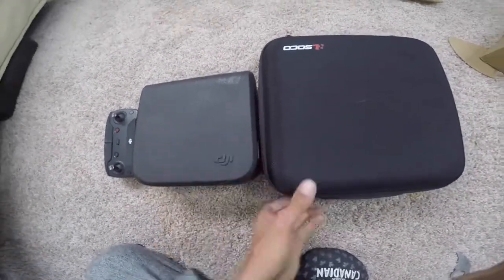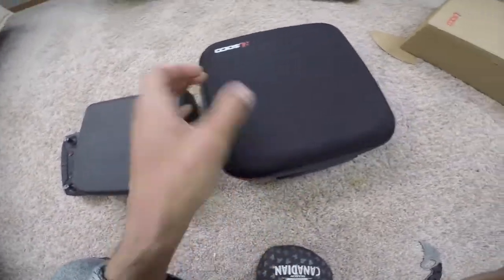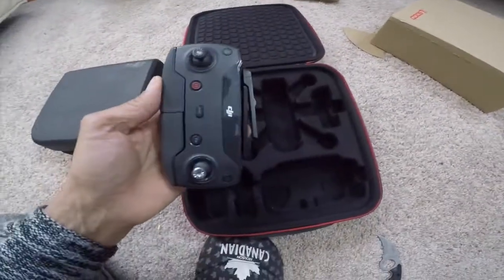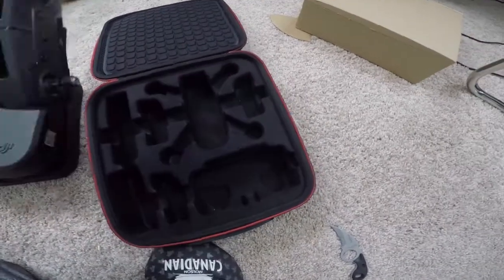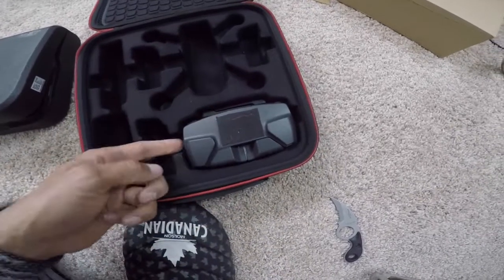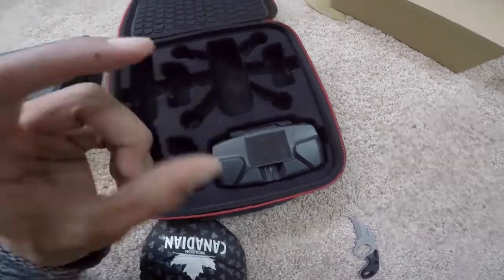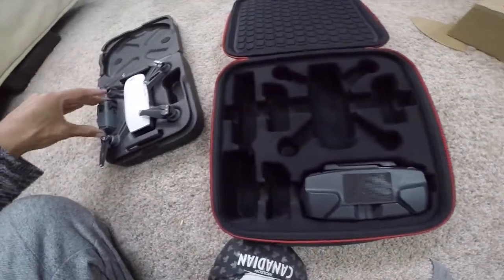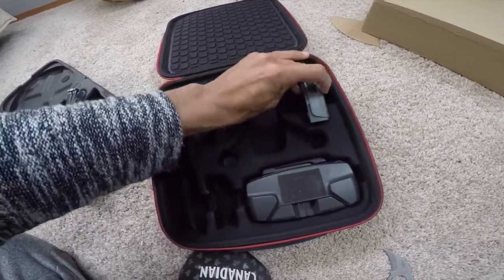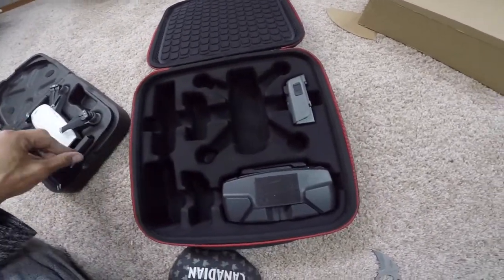Obviously this new case is a lot bigger than the one that comes with the drone — maybe almost twice the size. But it does allow for easy carrying of the controller, which is dope. The controller goes in there and I like that because it now protects the controller joysticks really easily.